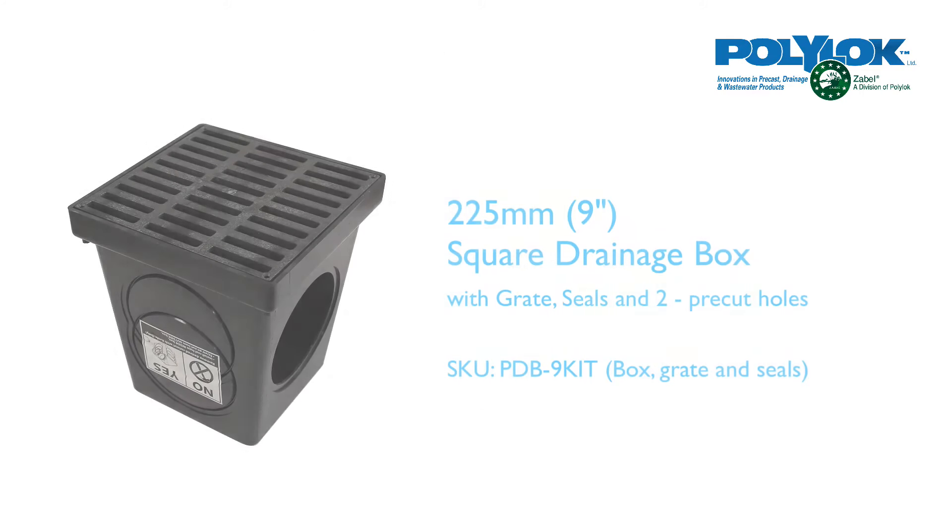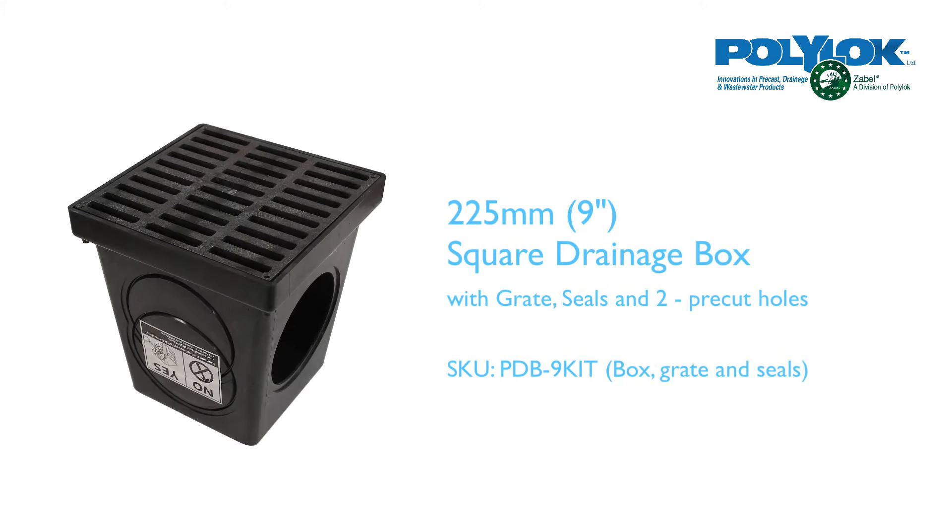The smallest drainage box is a 225mm square drainage box and grate, and comes with two pre-cut holes and seals.